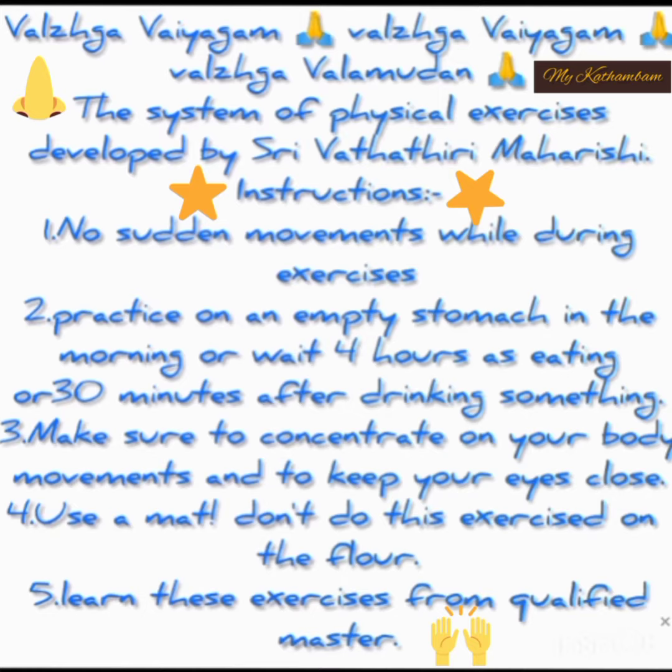Varga Valamudan — the system of physical exercises developed by Shri Vedatri Magarishi. Instructions: